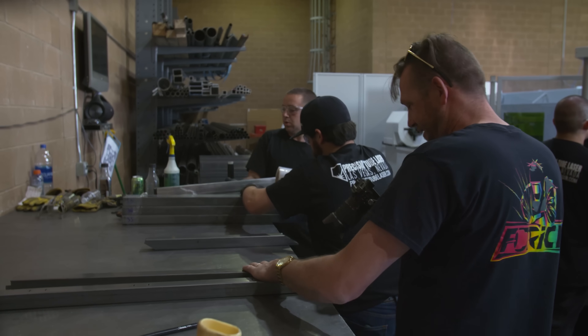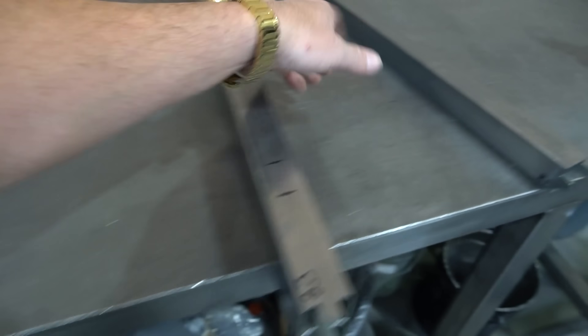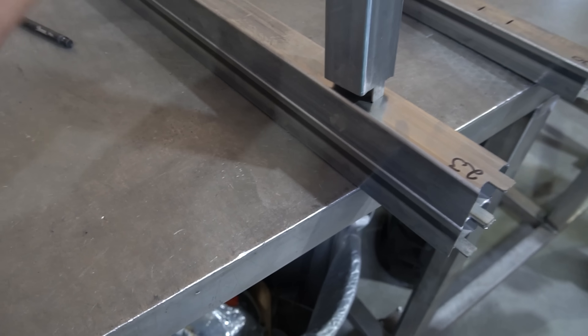This is all 0.06 wall and we have some 0.120 wall coming in here. This is coped — it goes around with a little radius edge. The best part is we have the tabs and the slots. The primary reason I want Precision to do this is right here — they just lock in right where they're supposed to be. You just can't mess this up.